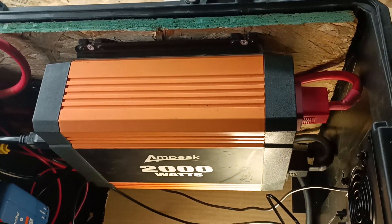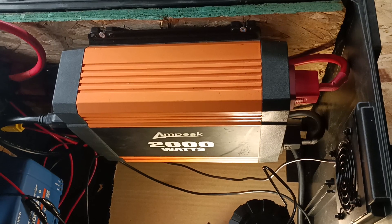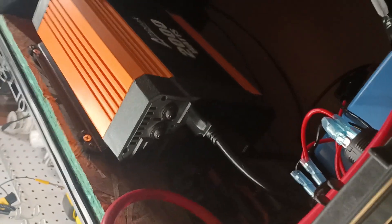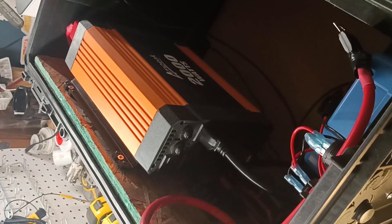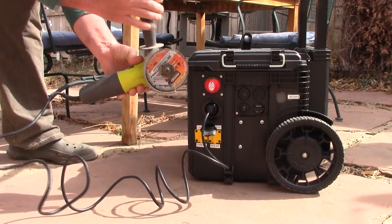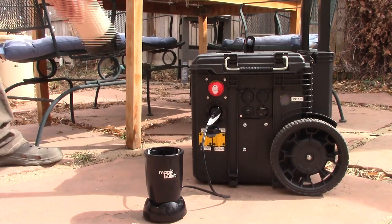My 2000 watt inverter is a few years old but still works fine. It is kind of big and was a tight squeeze to get into the box, but with some patience I got it to fit perfectly, and it has enough power to run whatever high amperage appliances I want like air compressors, angle grinders, and other power tools.